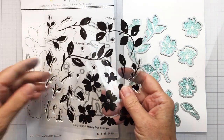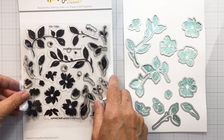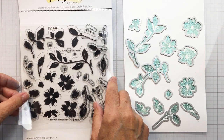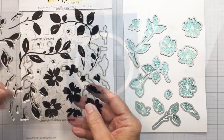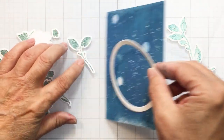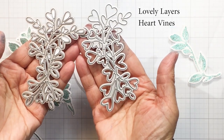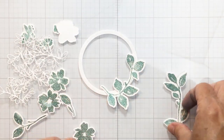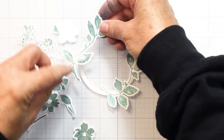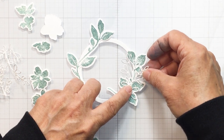This is the die set that coordinates with the Painted Blooms. If you flip your bloom set over onto the die set, you can see how the dies are arranged in the same order on the die sheet as they are on the stamp sheet, so it's really easy to find the coordinating die for each stamp. I've used the Circle Scapes Shakers die — specifically the frame — to cut out my little frame. I'm also going to be using my Lovely Layers Vines to embellish the wreath I'm creating with that circle shape.